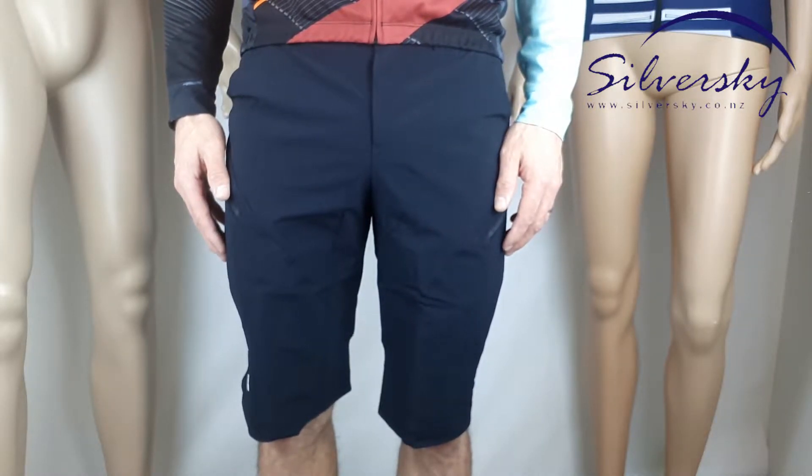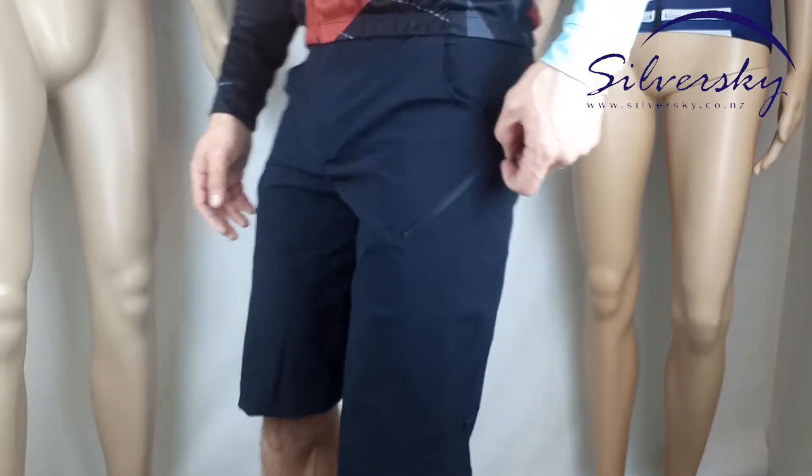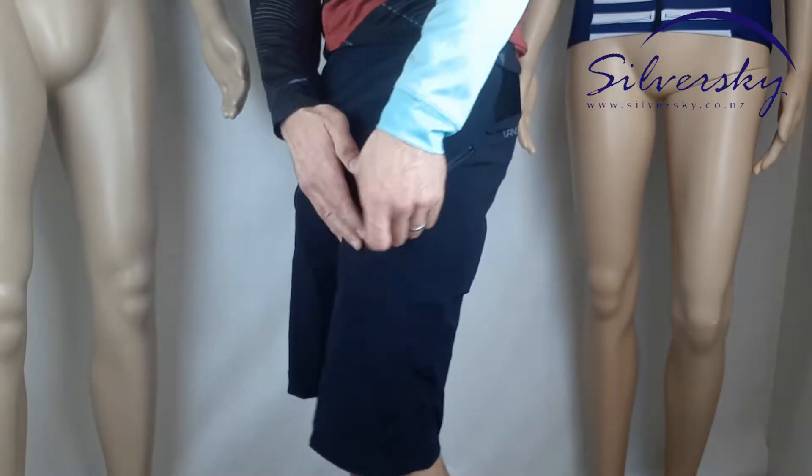They've got no pads sewn into the shorts, so it makes for a pretty versatile riding short or just a casual short. They have YKK zippers on the dual pockets at the front.